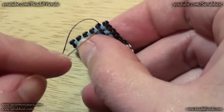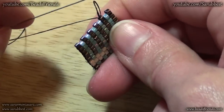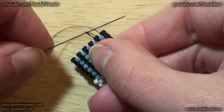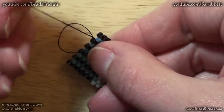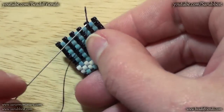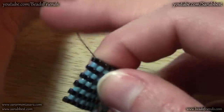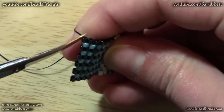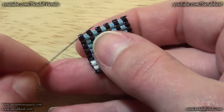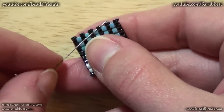First of all sew under the bead you're going out from, and do not pull all the thread. Sew with your needle through this little loop, then pull the thread, and in this way you make the second knot. Now I sew through the last bead of the row and then at this point I cut the thread.